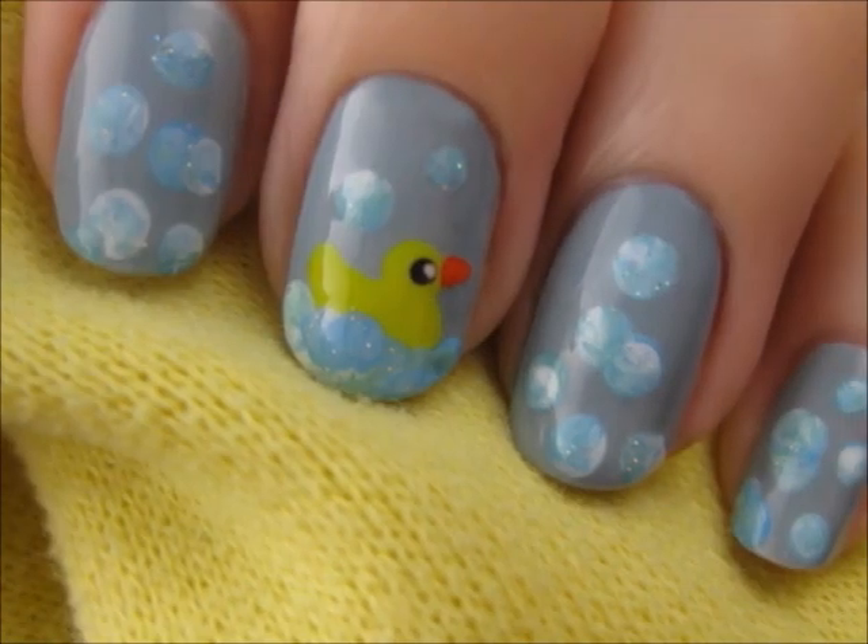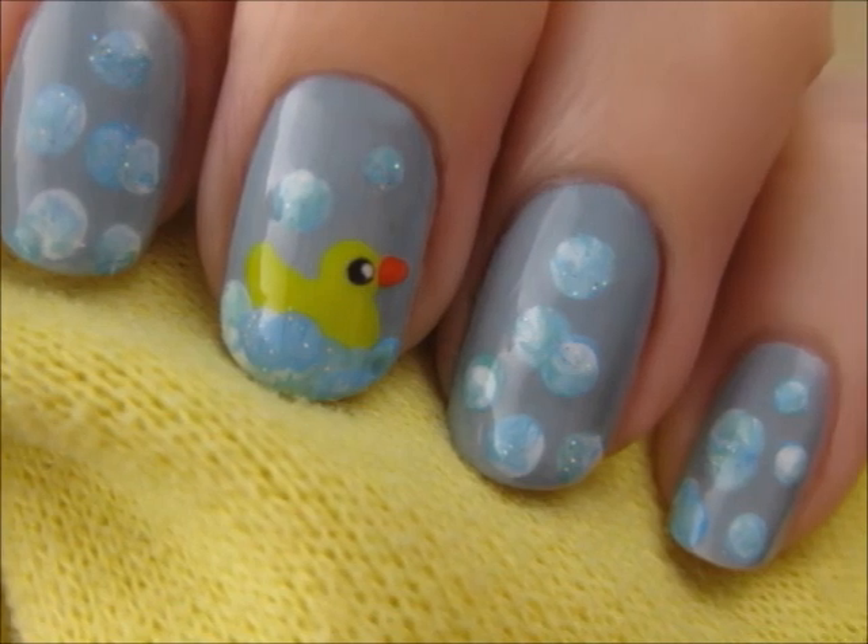Once upon a time there was a story about an ugly duckling. But that's not a story about this duck — he's adorable. So let's get this cute polish design started.